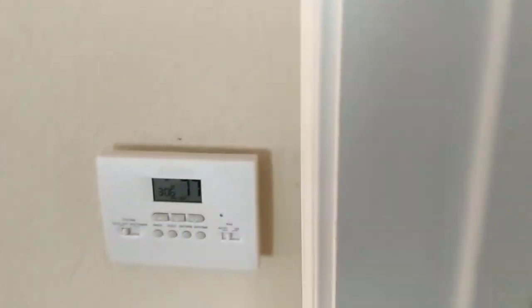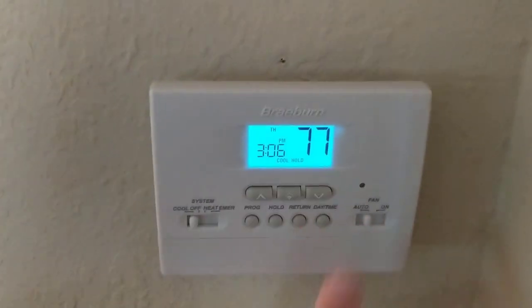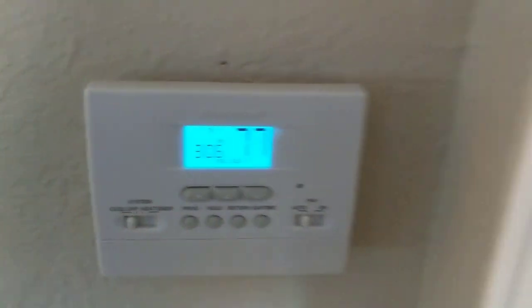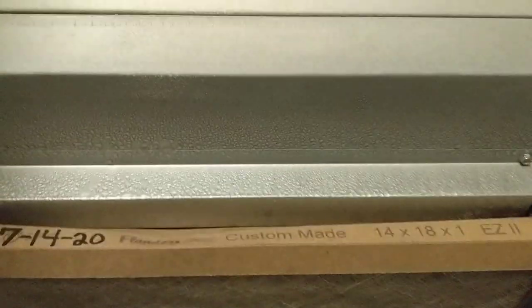Got an AC call here. Thermostat's got 77 in the room and we're set at 74. I don't hear the indoor fan running. I can hear the refrigerant moving through the lines, so we got our condenser on — but yeah, we're iced up with no indoor blower motor.